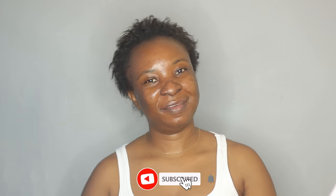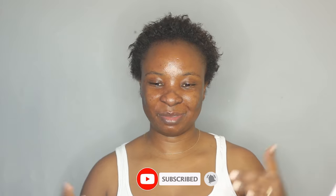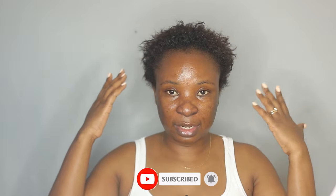Hi guys, welcome back to my channel. I'm back with another video and today I'm going to be doing my hair. This is how my hair looks — I washed it last night and didn't comb it or anything like that. I just let it air dry and forgot about it, so this is how it's looking.